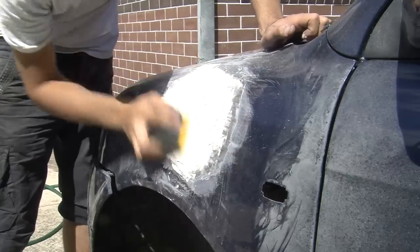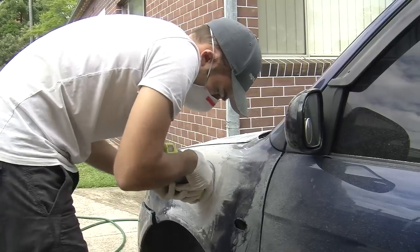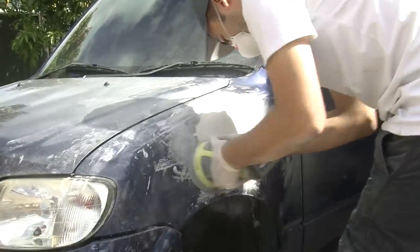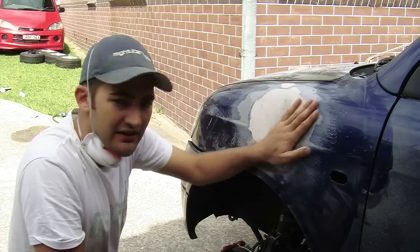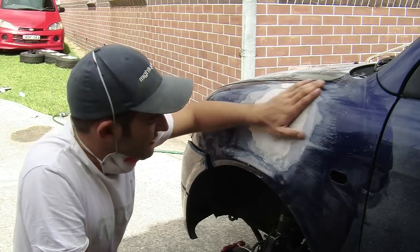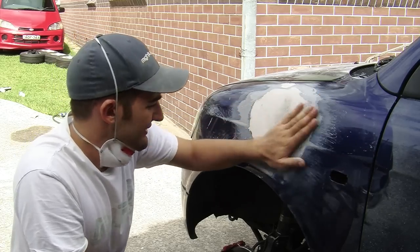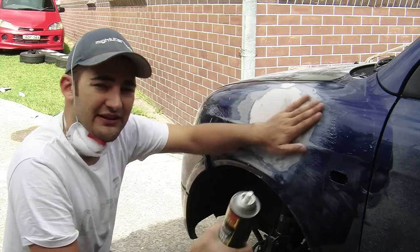Once you've built up the low spots of the dent, it's time to sand the bog back and start to shape it to match the rest of the panel. Use coarse sandpaper to quickly sand it down, then wipe off the dust. When you run your hand from the paint to the bare metal to the bog, you shouldn't feel any difference in height. There'll be a bit of a change in texture, but we're going to fix that with some spray putty to make it nice and smooth.